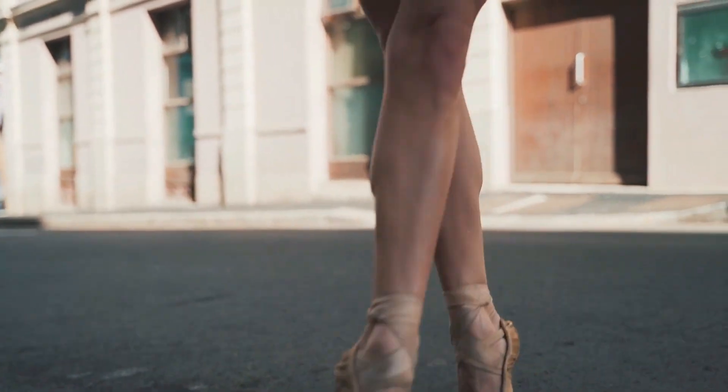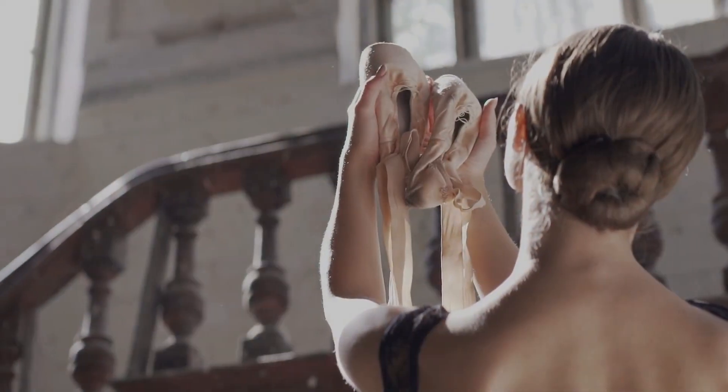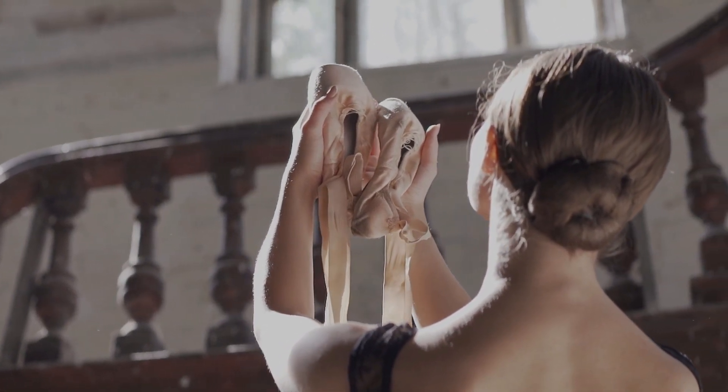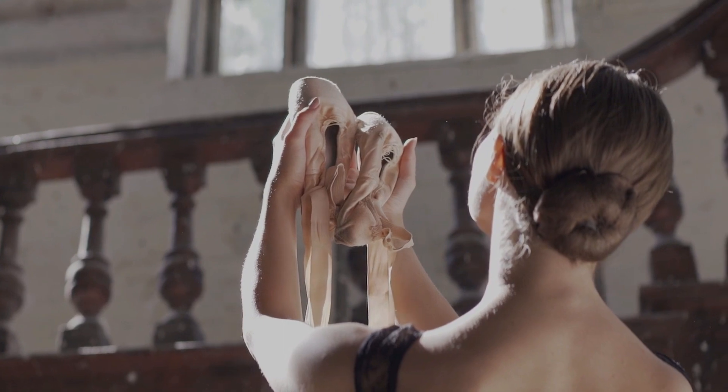By following these simple tips, your ballet shoes should stay crease-free between practices. The only time you will have to worry about their appearance is when you are putting them on or taking them off of your feet.